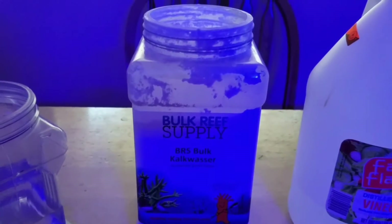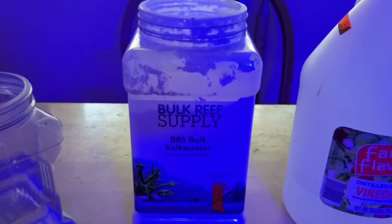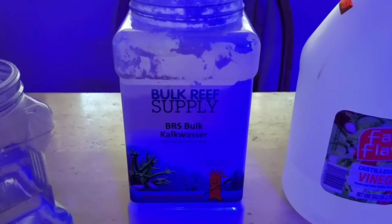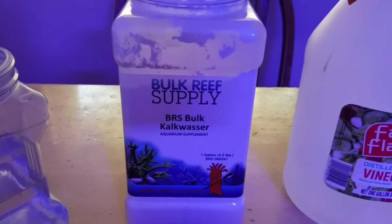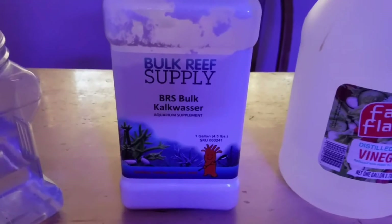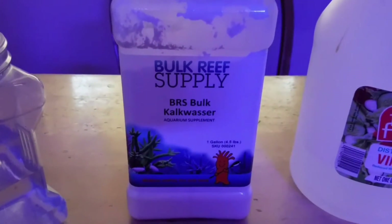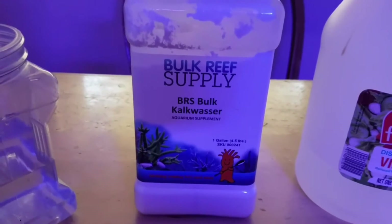It's also recommended by Bulk Reef Supply — you can see the video on their website — that you can dose anywhere up to two teaspoons per gallon of kalk solution. It all depends on the demand of your tank. If you have a lightly stocked tank as far as corals are concerned, your demand on calcium and alkalinity is not as high, so you may want to cut it down.